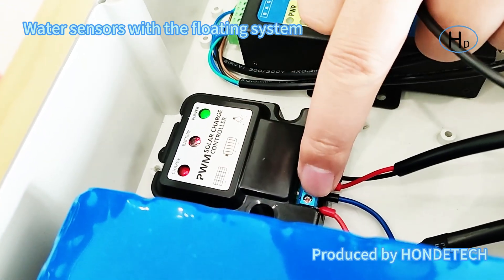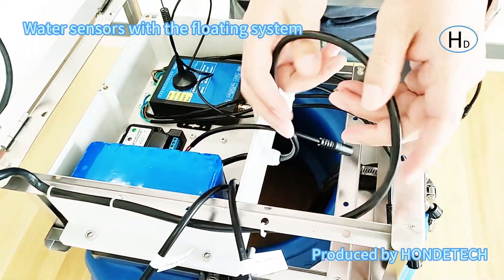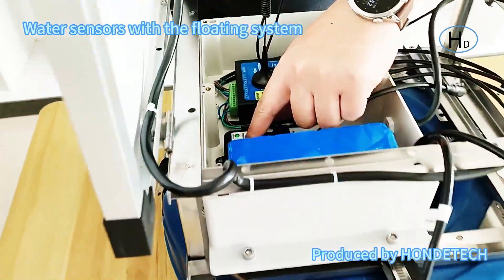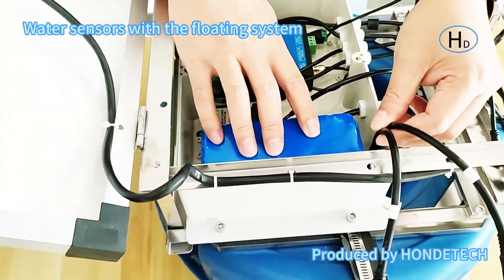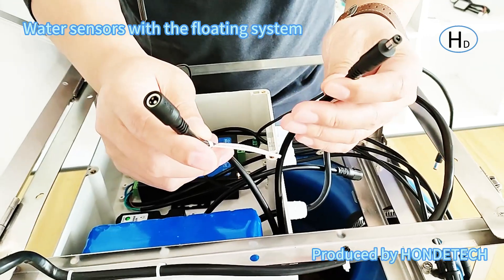Here is the solar panel mark — you can check it. This is connected to the solar panel. Here is the solar panel — you can check it. There is a red light: if the red light is on, it means it is charging. Next, I will introduce the battery.